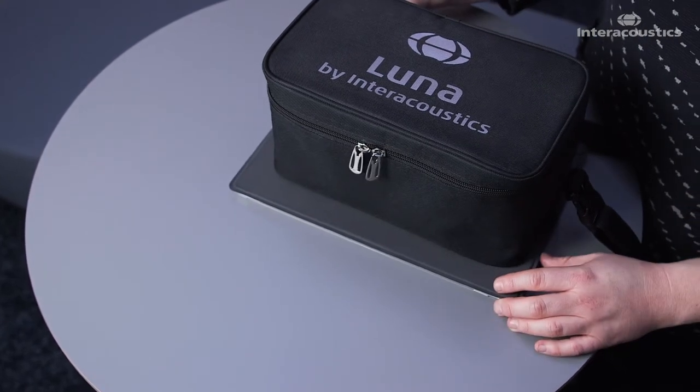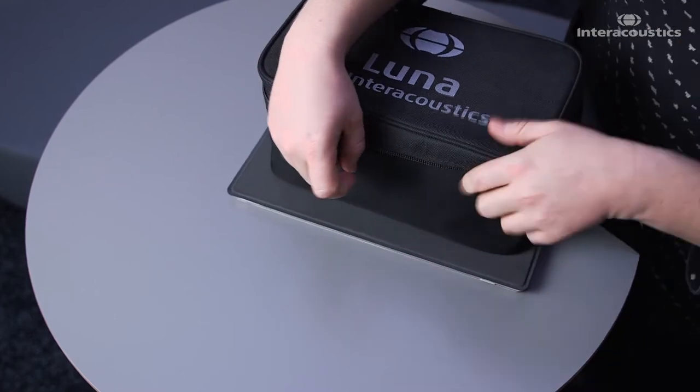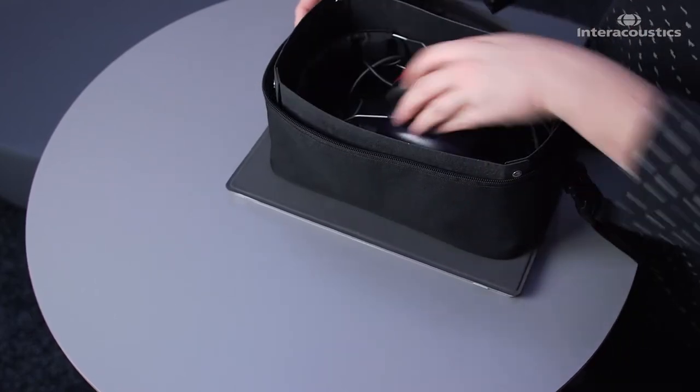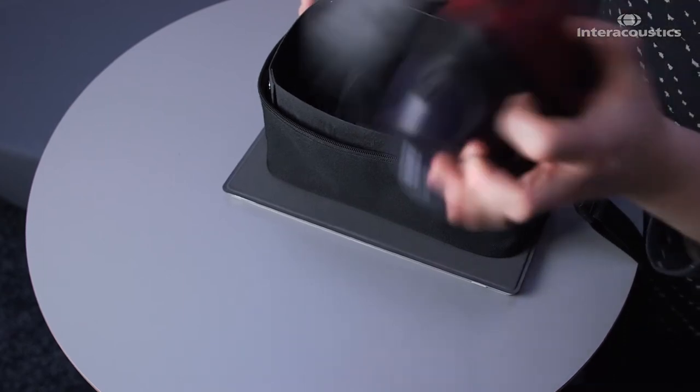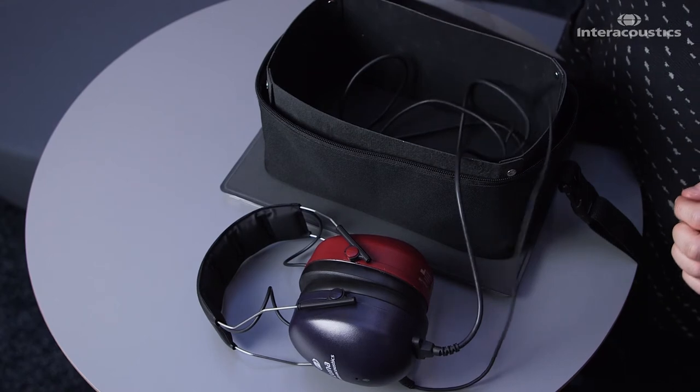LUNA is an audiometer headset by Interacoustics that can be taken out for screening environments in schools or workplaces. The LUNA audiometer headset consists of the headset itself and a patient response button that is connected to the headset.